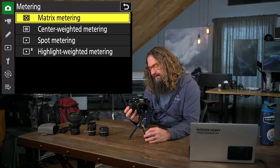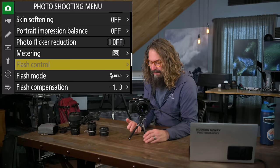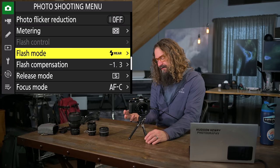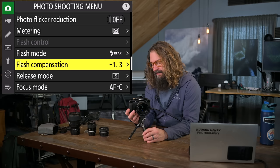Metering: you can choose between center-weighted, spot, or highlight-weighted. I generally run matrix metering. Flash control is for off-camera flash — if you have the right flash attached, it can control other flashes. I generally leave my flash mode in rear curtain sync so at long exposures it fires right before closing the shutter. I also build in a little flash compensation — I find with Nikon-capable flash on the hot shoe I like it turned down a little from what Nikon thinks.